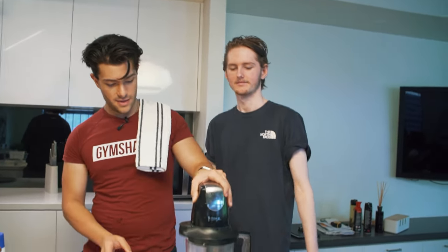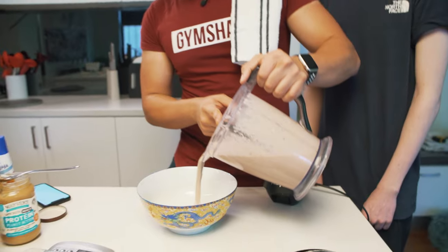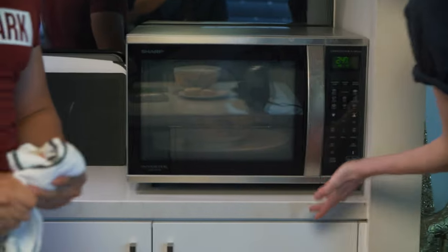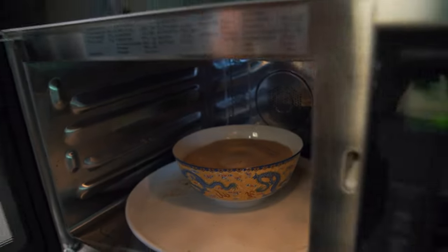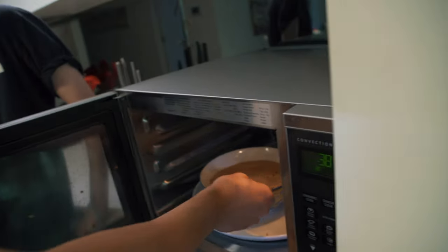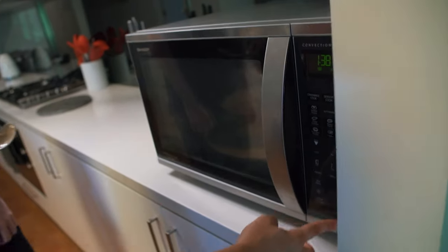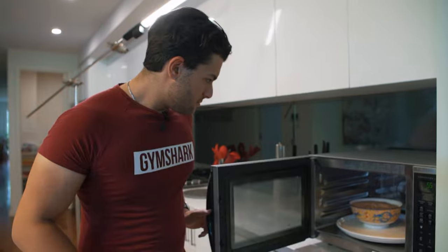Blend it all together — look at that, nice. If you really didn't have time to microwave it, you could essentially drink this as a thin shake since it's pretty thin right now. This one might take a little longer so I'll go four minutes. It's got 40 seconds left and it's already starting to rise and thicken up. The outside starts to cook first so mix it around since it's still a bit watery in the middle.